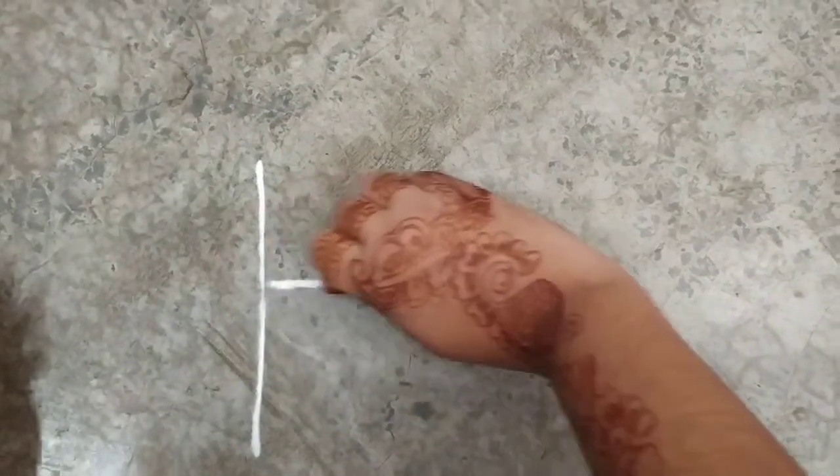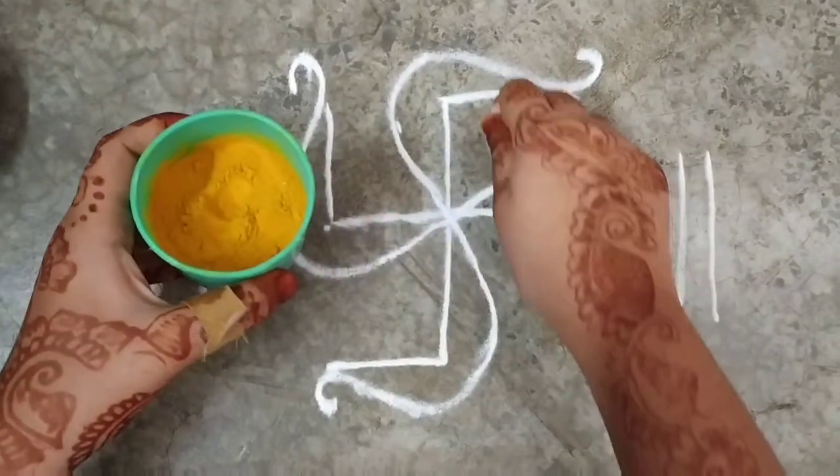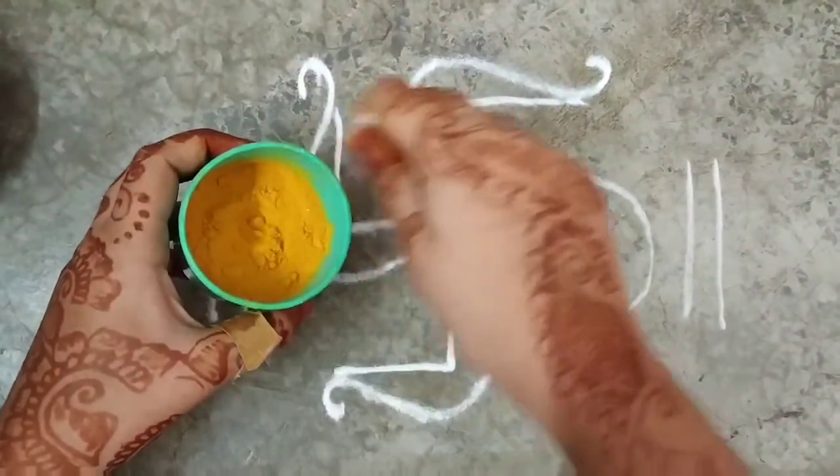This Rangoli can be made from Chawal, Gehun, or Rangoli powder. Above it you have to make it from Haldi, because this Haldi is for Bhagwan Vishnu.